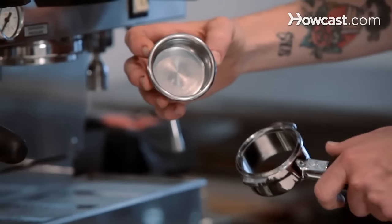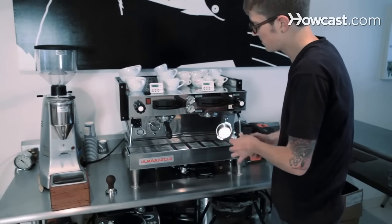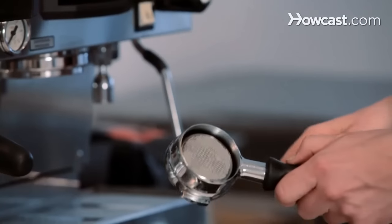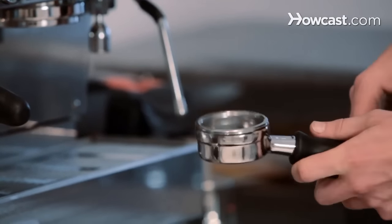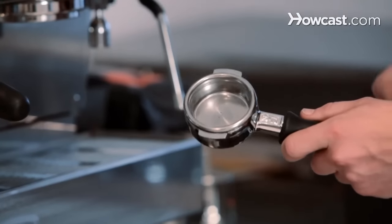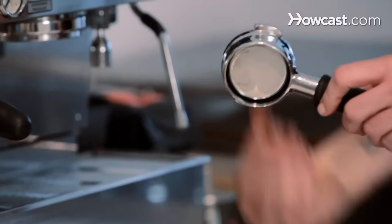This one right here is actually a new one that's specially engineered so that there's consistency in the holes. This is called a bottomless portafilter in that there are no spouts on it. So technically this would extract a double espresso, a double shot, but it's just all coming out into one stream.